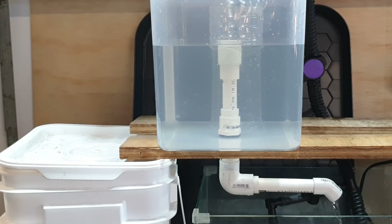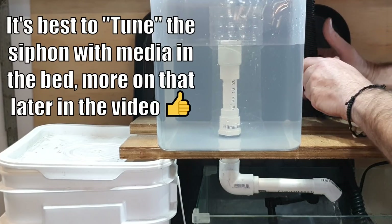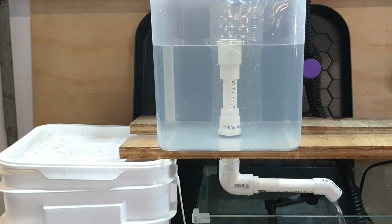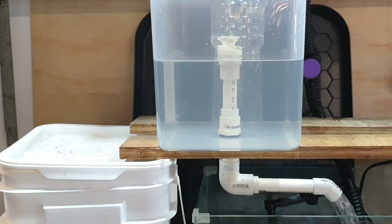The first issue is the siphon not initiating. It's fairly common and generally only occurs when you're first setting up your grow bed. All you need to do is adjust the water flow into the bed, which is easy if you're running a split flow system. You nip around to the valve, slowly increase the flow, then run around to the bell assembly and keep an eye on when the siphon initiates. It can be a little fiddly but once you've got it dialed in you should have no issues whatsoever.